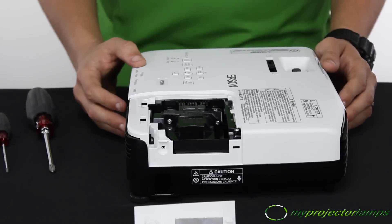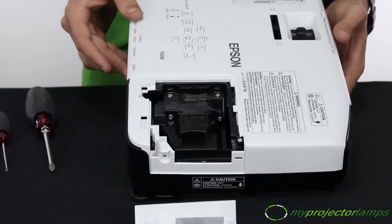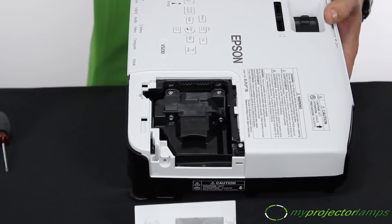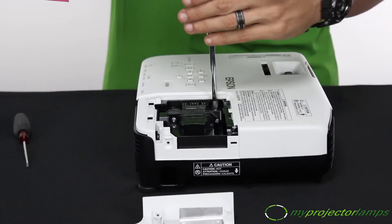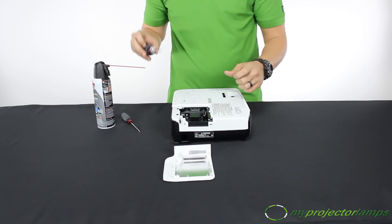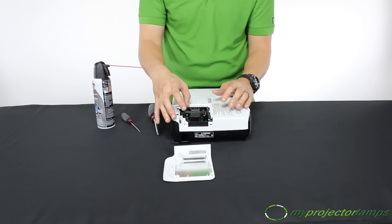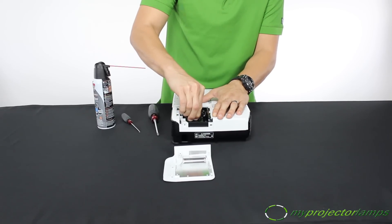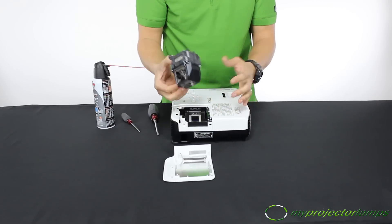Once the lamp door is removed, the next step is to locate the anchoring screws that are holding the lamp in place inside the projector. On this projector, it's located right here. To remove the lamp, you need to loosen those as well. Once you've unscrewed the screw, the lamp is ready to be removed. Next thing you want to do is locate the handle. Make sure you pull on it snug because the lamp might be snug as a bug in there. And there you go, it's out.